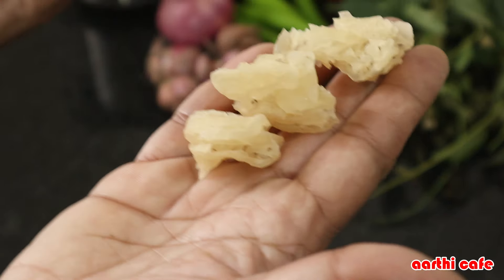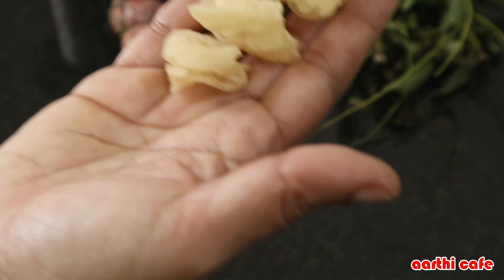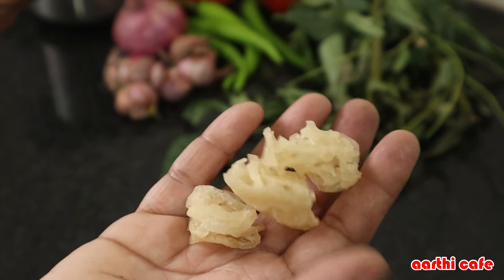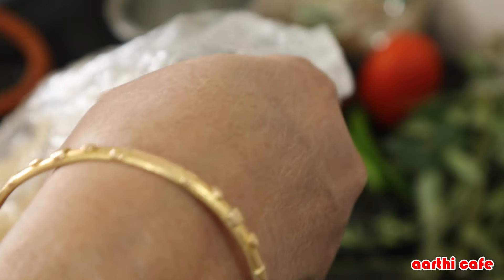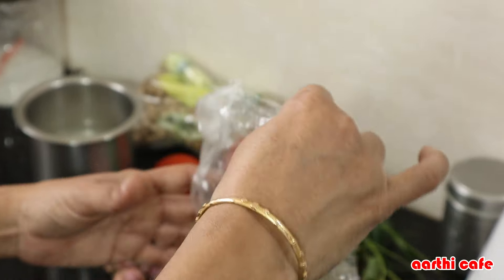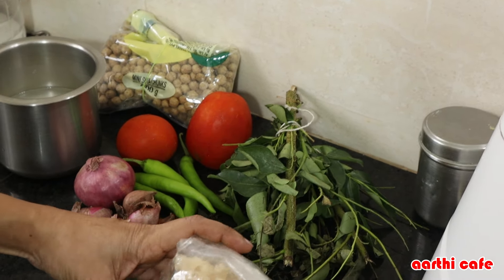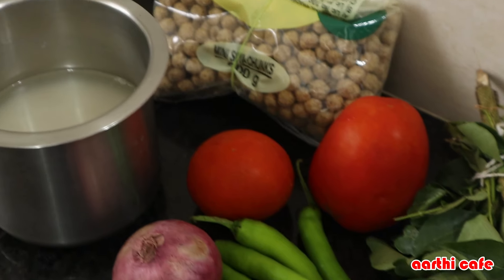Now I have to go to the store. If you want to eat the vengayam, you can eat the vengayam. I'll tell you how to eat the vengayam. If you eat the vengayam, you can eat the vengayam. Let's see how the vengayam will be made.